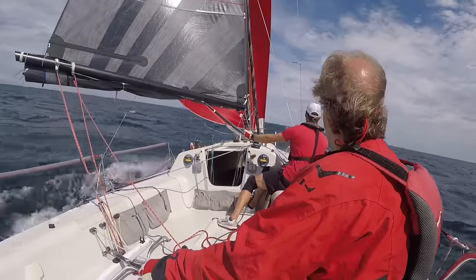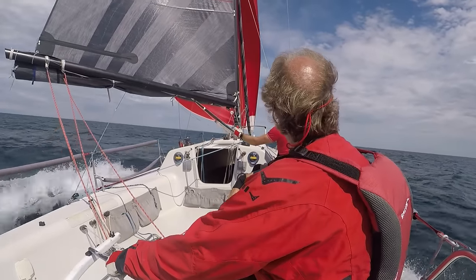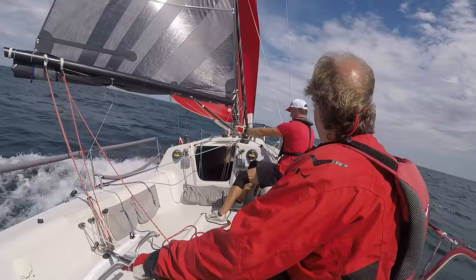It's about 22 to 23 knots of wind, with gusts up to around 25 and lulls down to maybe 20. Boat speed is around 12 and a half knots on average; 14 and a half was our fastest of the day.